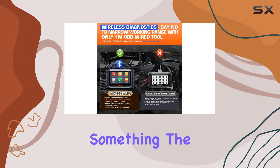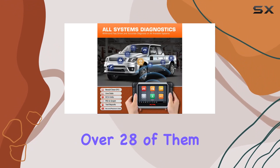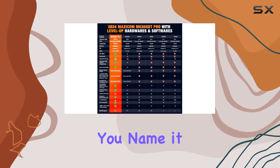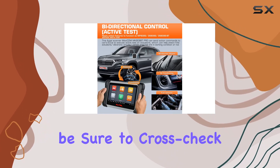Maintenance and reset functions — over 28 of them: oil reset, SAS reset, ABS bleed, you name it. But remember, these functions aren't universally compatible, so be sure to cross-check before making the leap.